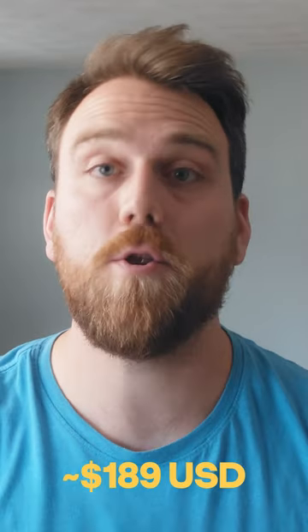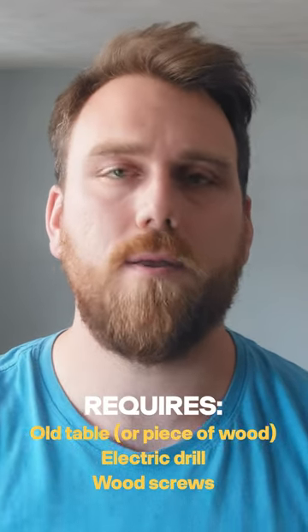I'm going to show you how to build a standing desk for $189 — how I did it, how you can do it. Super simple.